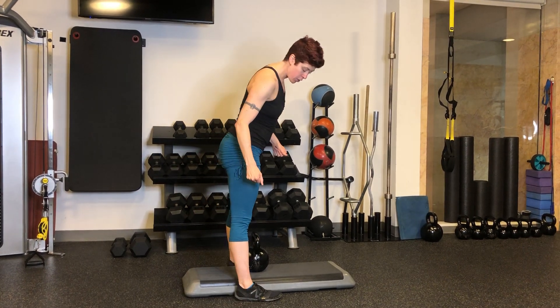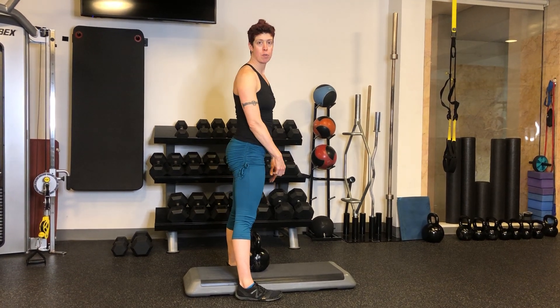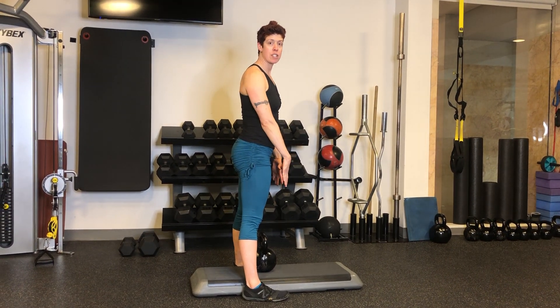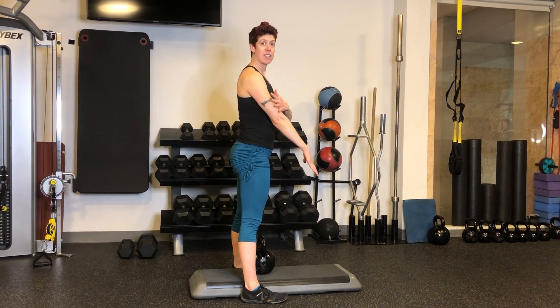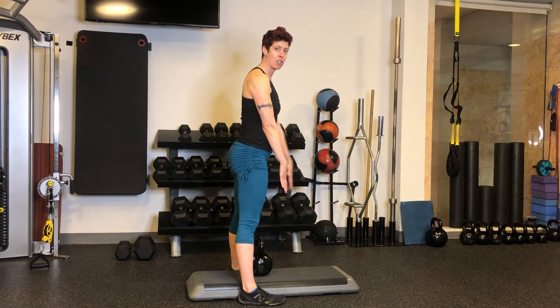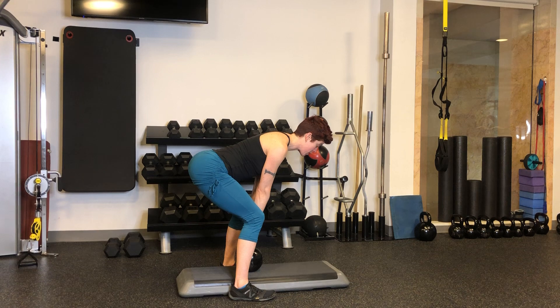You want to line your ankles up with the handle of the kettlebell. You're going to hinge the hips back, reaching down towards the handle, making sure that the core stays engaged and the arms stay really plastered to the side of the body. Hinge back with a nice neutral spine.